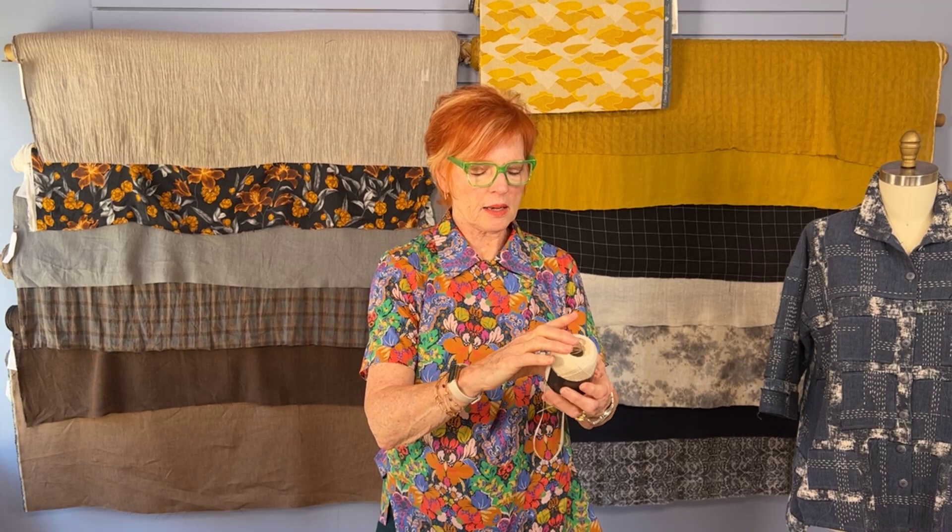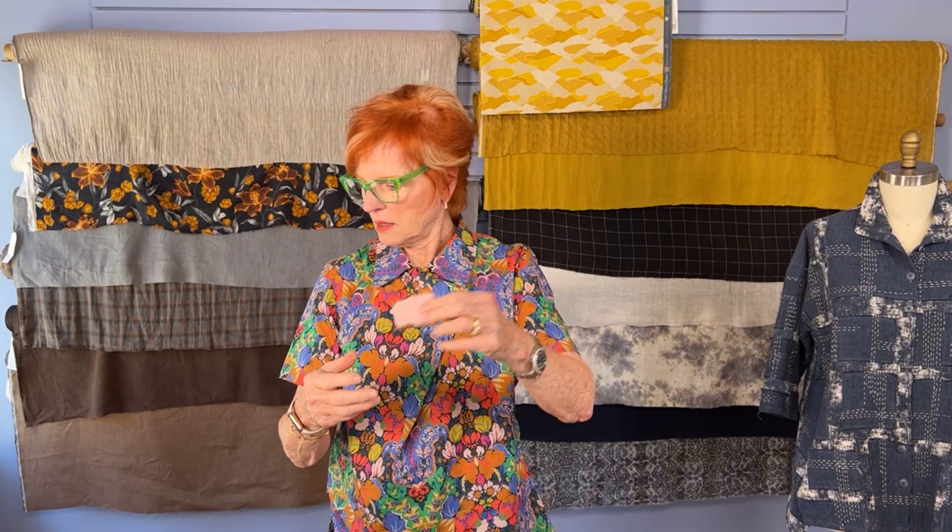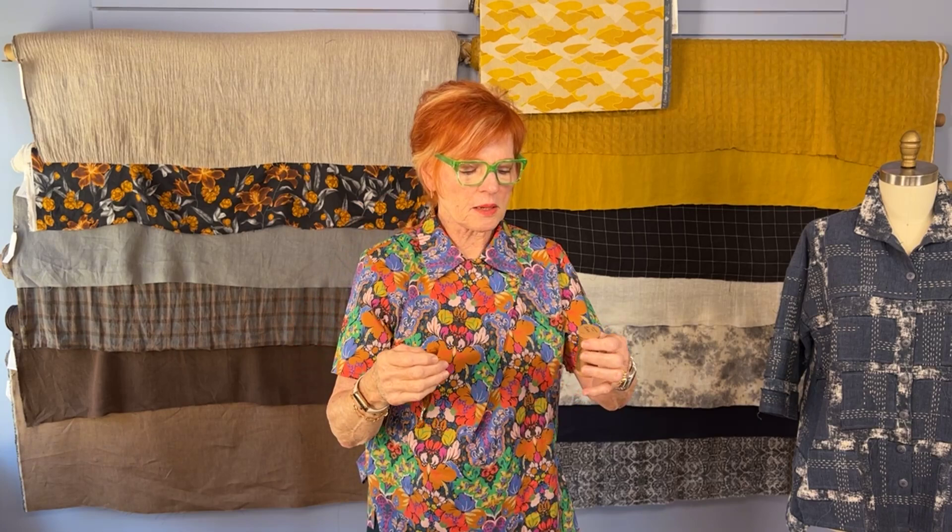I'm looking for either novelty threads or basic threads. This is a little thread made in Japan — it's cotton but it feels like paper, and it's flat, which I like. You can go into knitting stores and embroidery stores and find some of these exotic threads. I love using wool thread. But most of the time I'm using good old DMC six-strand thread, using two, three, or four strands — I'm rarely using six, but it's all an experiment.